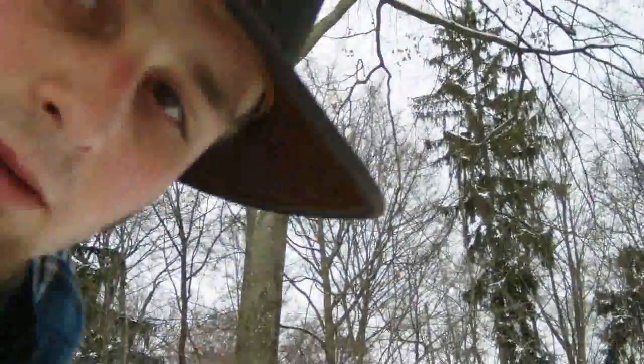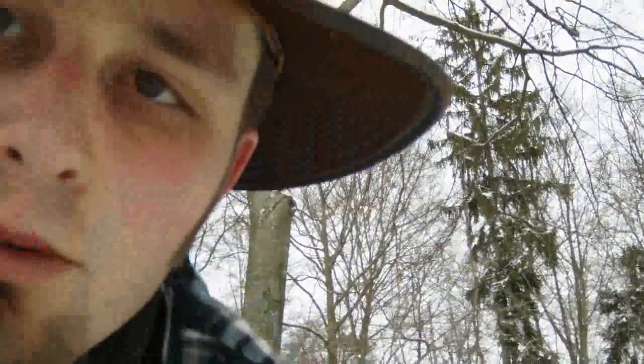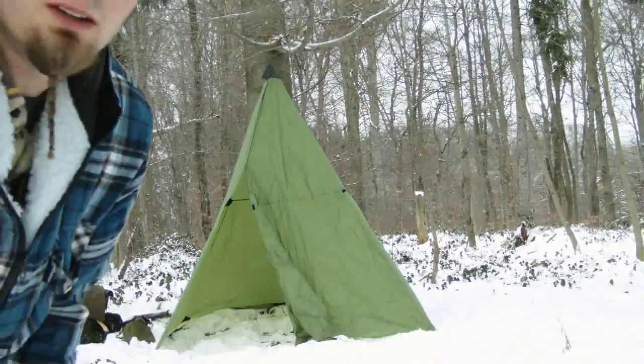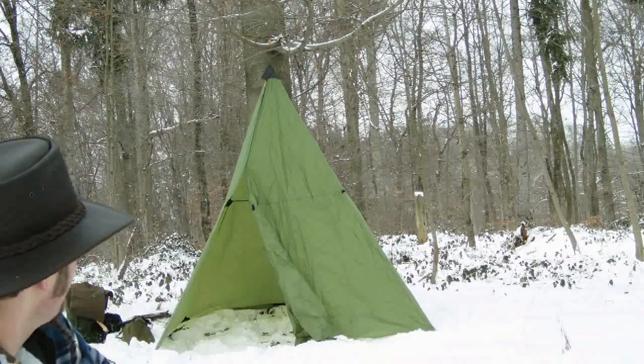This is my new tippy tarp. You can build a kind of big tripod to set it up, or use pretty much anything you want. I put it under a tree so I can use the branch to tighten it. Here you can see the tipi — I think it's pretty cool, I really love that design.